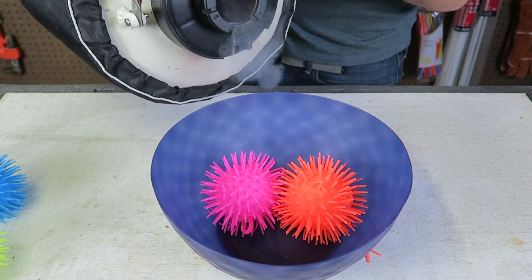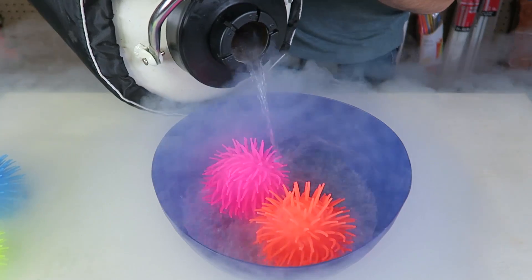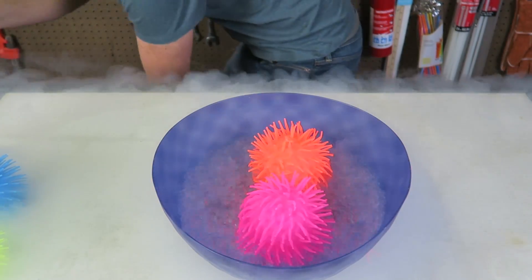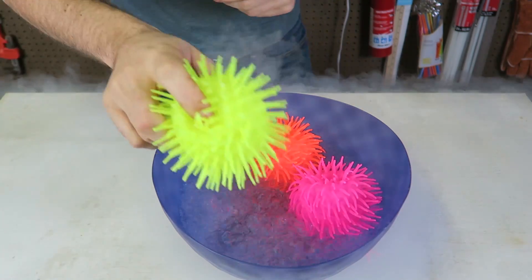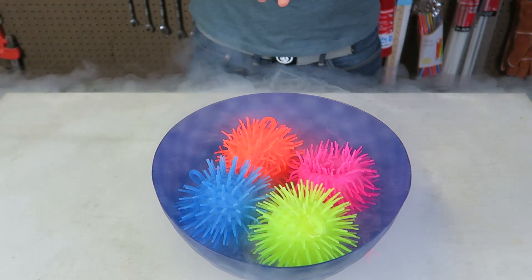Alright, there goes nothing. Whoa! Oh my goodness! Let's drop this one in there. Looks like they just floated.